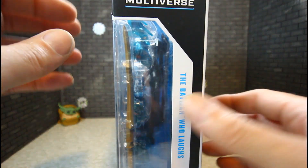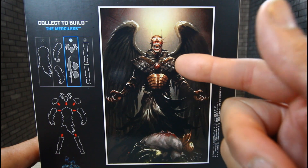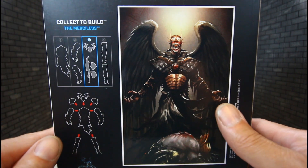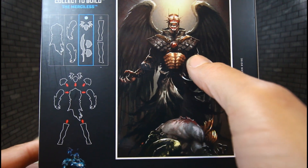Side of the box — DC Multiverse, The Batman Who Laughs. The back of the box shows the calling card. It says The Batman Who Laughs with Sky Tyrant Wings, so he does have big wings as you see in the calling card.